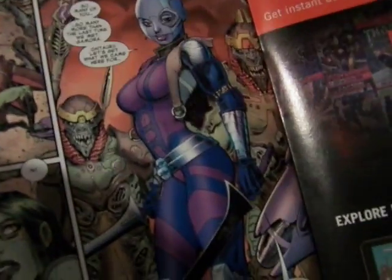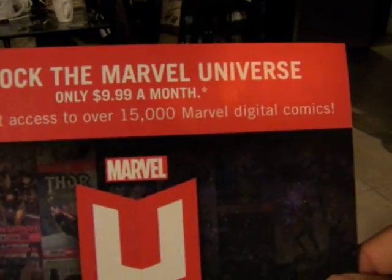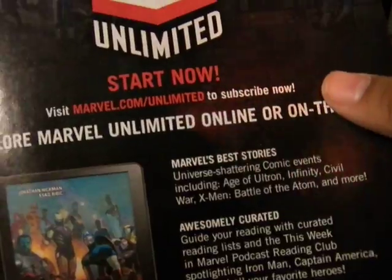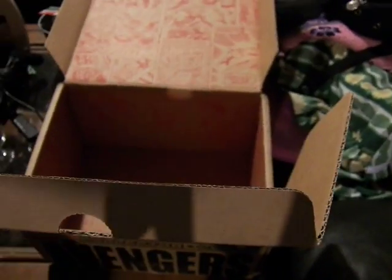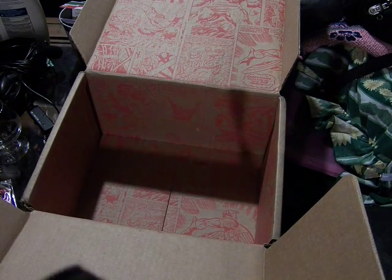Here's the Marvel Unlimited ad: 'Unlock the Marvel Universe for $9.99 a month. Instant access to 15,000 Marvel digital comics.' Go to Marvel slash Unlimited, subscribe now, explore online or on the go. I have a recent email that allows me to get one month free, so I'll probably do that over the summer.